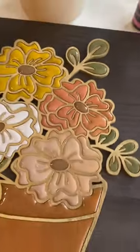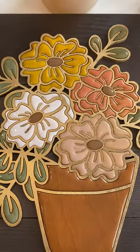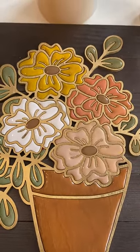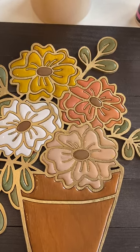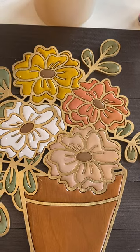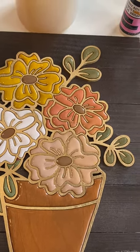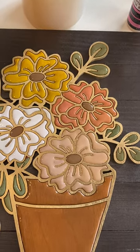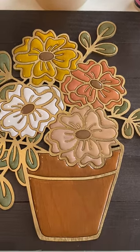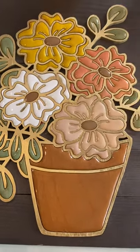If you have any questions, feel free to find me on my Facebook group, which is Glow Forge and Sublimation Art by Nick Creates. It's also the name of my Etsy shop: Nick Creates, N-I-C-C-R-E-A-T-E-S. There are two C's in there, and I hope this was helpful. Thanks for watching.